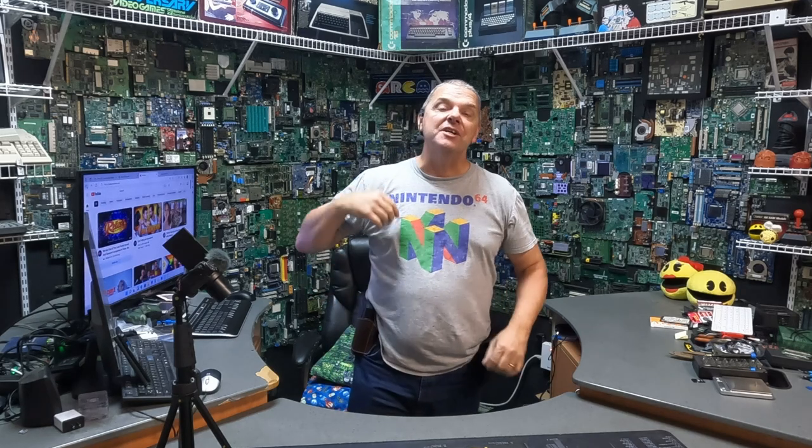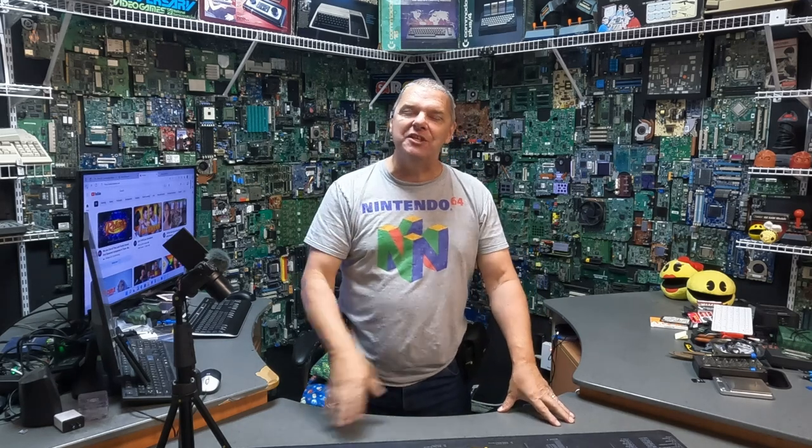Hey folks, John with Complete Technology Solutions, your friend in less than lethal self-defense. Today we're going to crack open this Mercury Rise TR-50 and we're going to do it together.